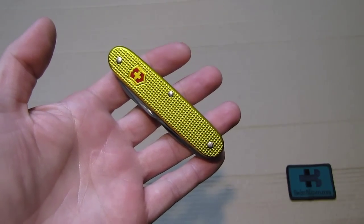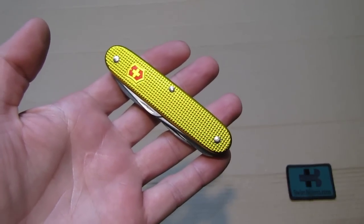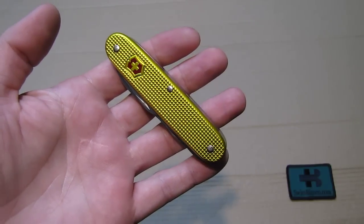Hello, my name is Swiss Bianco. In this video I will talk about the Castaway Swiss Army knife in gold color, as it is here in my hand.